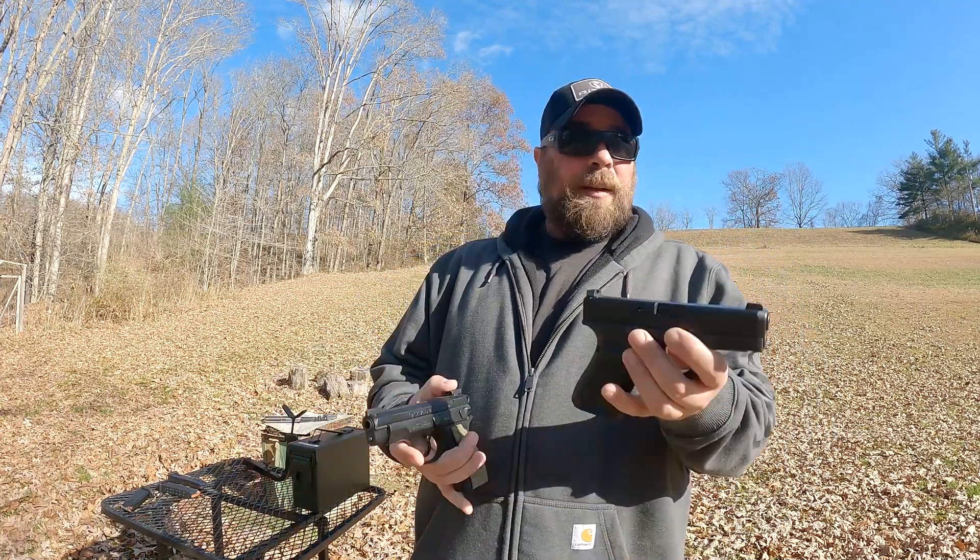Both have aftermarket sights on them. The width is really not much different in the slides. The Glock looks wider because it's flat on the top, so just to the eye it looks like it's going to be a little wider. But when you actually measure the width of the slide and the frame, they're really, really similar. Controls stick off just a little bit more on the CZ 75.